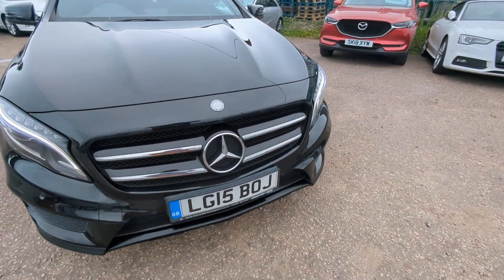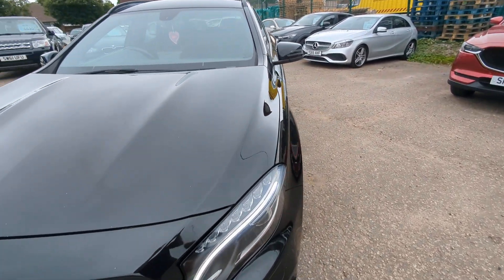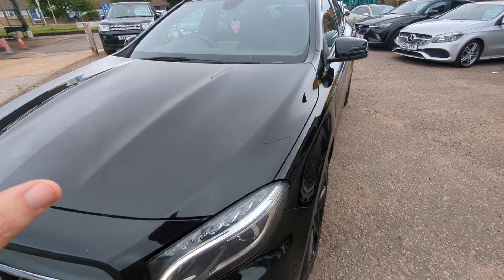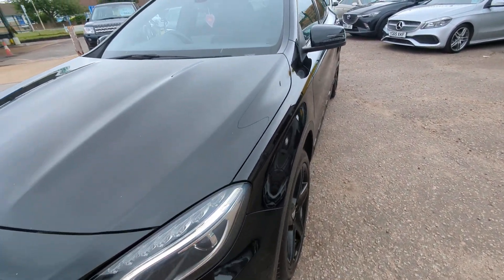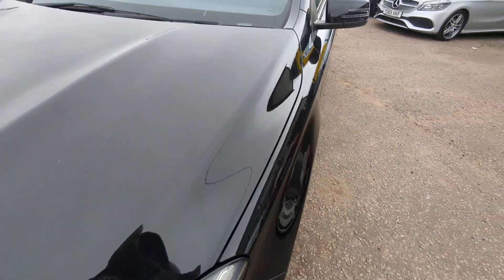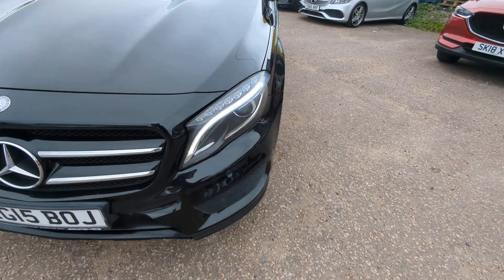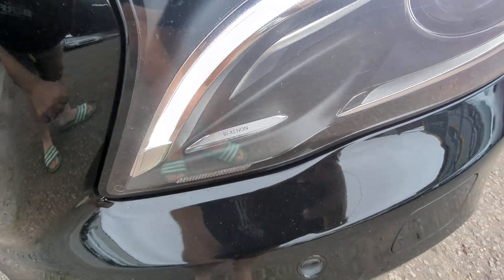I'll do as much detail as possible so you can make your own mind up. Metallic black — I will find out the Mercedes name for that color; I found the paint code but haven't Googled it yet, and I'll pop that on there so you can see. It is a standard metallic black. I haven't got a great deal of sunlight today but I can see there is perhaps some blue and gold in the flake to it.